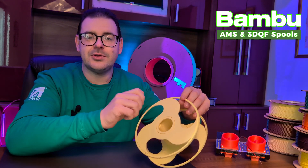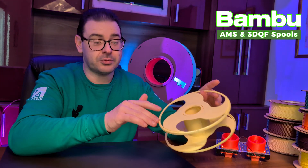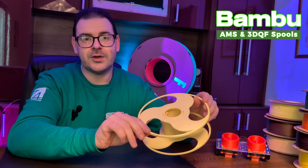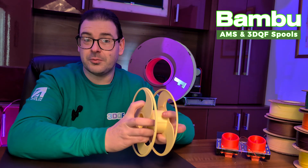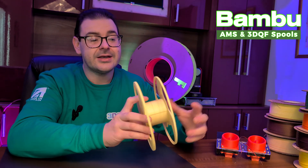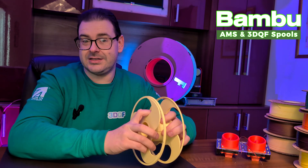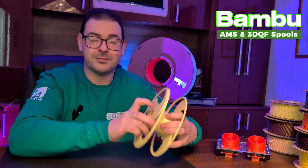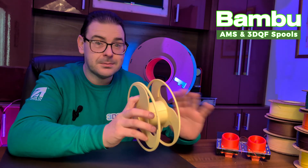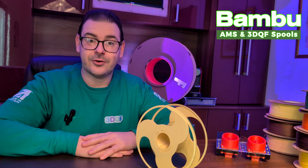This means at the end of the print it beautifully removes, leaving no deformed surface and a nice smooth printed surface so the component has no issues. Once you've used PETG as an interface layer for support, I think it's something you'll use for a very long time — it works so exceptionally well and is much cheaper than dedicated support material, which was designed exactly for this job.